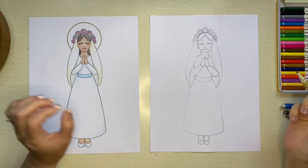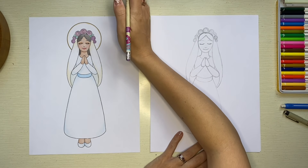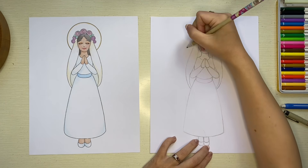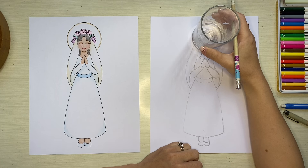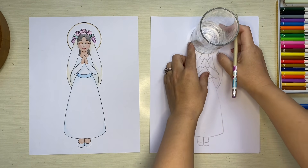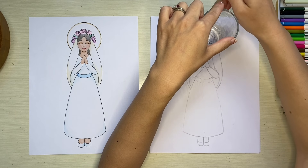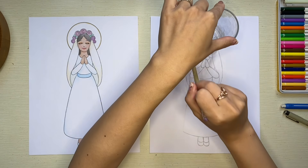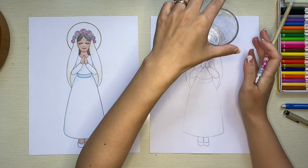Last but not least, if you want to, you can add a circle for a halo around your Mary. You can just draw it freehand, or take something like a cup and place it on top of your drawing where you want the halo to go and trace around it. It does not have to be a perfect circle — any shape or size will do. Halos look all different in different artists' paintings.